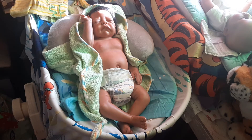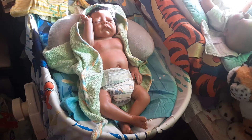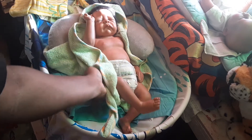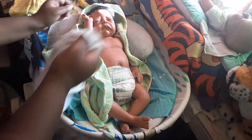Hey guys, it's Kelsey's Reborns and I am going to be giving Ezia a bath. So he is a little fussy right now, as you can tell, because he really does not like the bath situation. So he's a little fussy, but it's okay. He'll get over it.